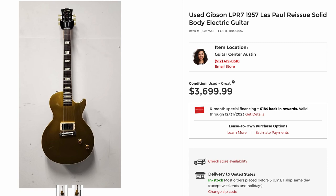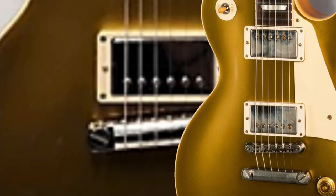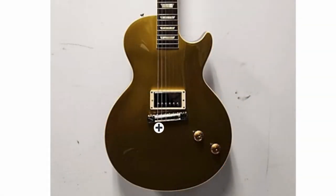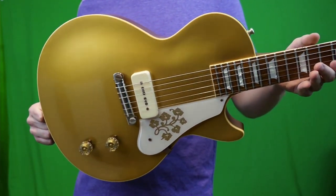But check this out — an LPR7 for $3,700. Generally that would not be seen as a good deal. However, this is one of those really unique ones in the fact that it's a wrap tail. Normally an R7 means it has a gold finish on the top, two humbuckers with the stop bar and ABR-1 bridge. But this one kind of has R4 specs with the wrap tail, but then has the '57 reissue humbucker just in the bridge position. So it's one of those cool reissues with just one pickup, which makes it a little bit more unique and rare.